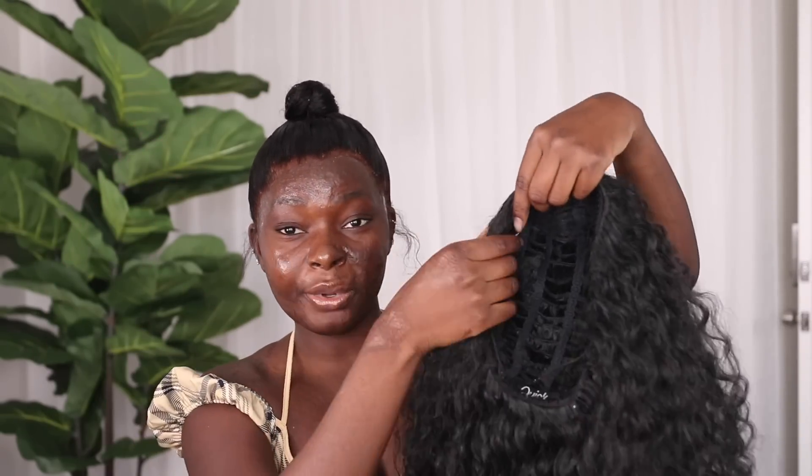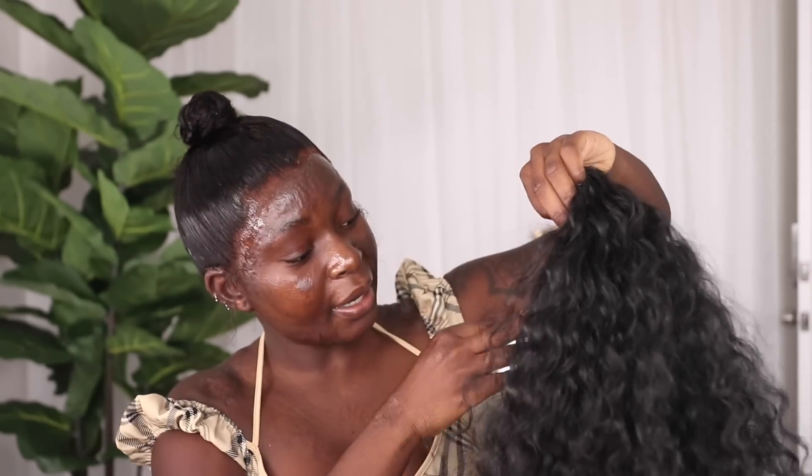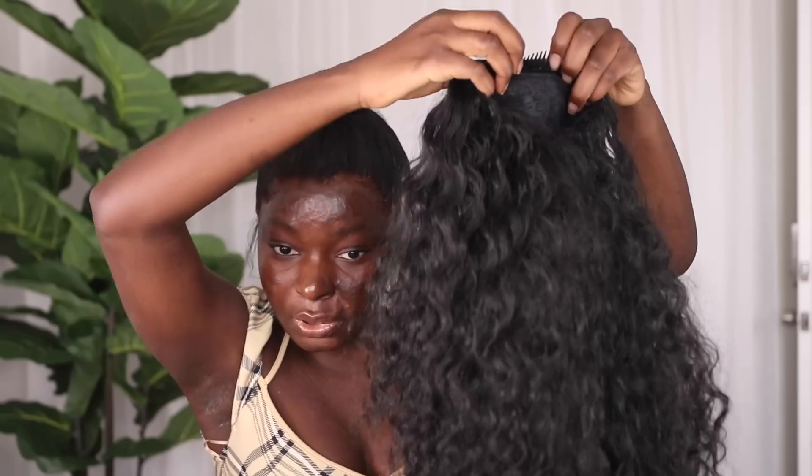Instead of getting an actual clip-on ponytail, I decided to go with a half wig. Half wigs are basically the ones you put about here and then use the rest of your hair to cover it up. The reason I went with this is because I couldn't find a ponytail that was as big and dramatic as I wanted — I really wanted my ponytail to be dramatic and big. So I went with the half wig and it's pretty big. I thought I could just take the straps and tie them so the inside would be easier for me to clip on, and there's a comb too.